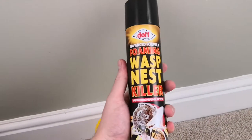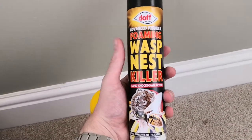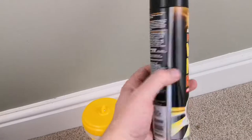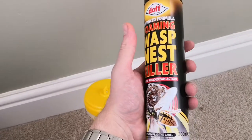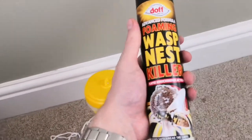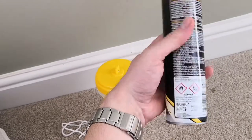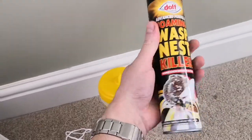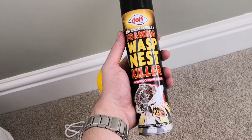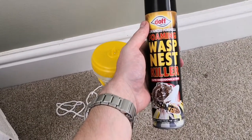Second thing we've got — this is the headliner — foaming wasp nest killer, rapid knockdown action. Ideally you apply this directly onto a nest, cover it. I think it suffocates the poor old fellas, but I'm doing it into a crack and upwards into the air, so we'll see how it goes. I don't know, I'm loathe to call someone out for mega bucks if I can sort it out myself with a couple of quid tin of this from B&Q. I could get a swarm of angry wasps chasing after me until I jump into a lake or some other cartoon scenario, but that's what we're dealing with here.